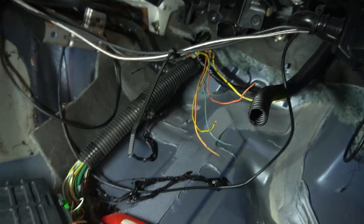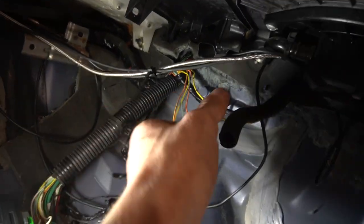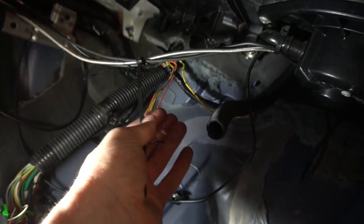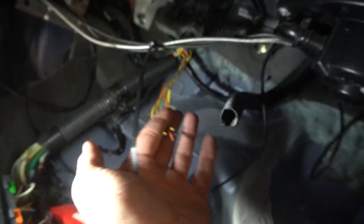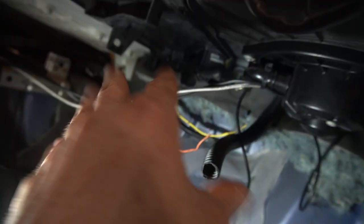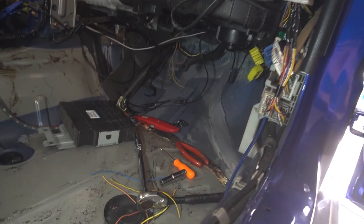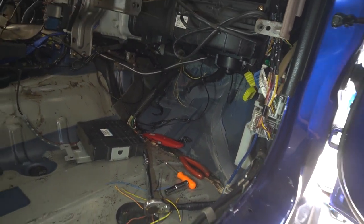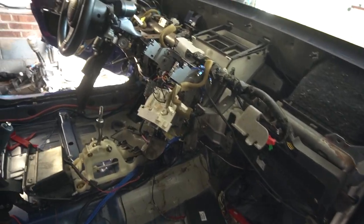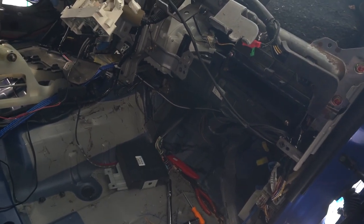All the ACD wires are pulled through now. All the wires from the ACD in the engine bay — including the little ground we ran through there — are out. So now I can move on with what I'm doing in the engine bay: retape all those wires, get that finished up and sealed up. I'm not a hundred percent sure I actually needed the dash out for that task, but whatever.